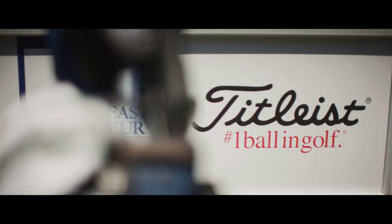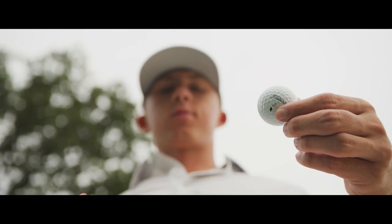Titleist cares a lot about the growth of youth golf, and you can tell by the way they're treating amateurs and growing the game.